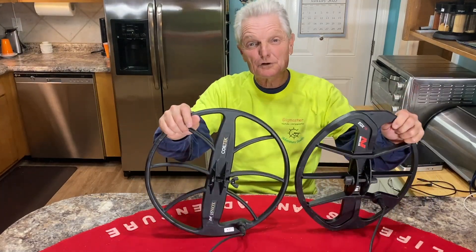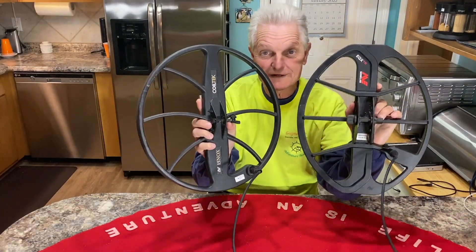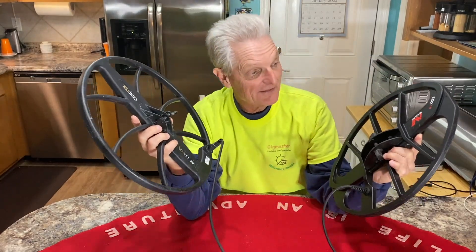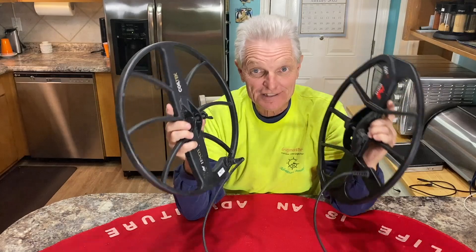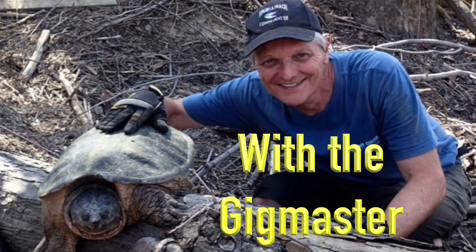All right, everybody. In this video, we're going to talk about the CoilTek 15-inch coil and the Equinox 15-inch coil for the Minelab Equinox. We're going to go over a couple of things I've discovered about these two coils.